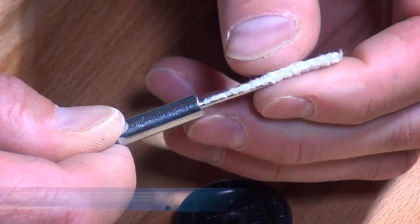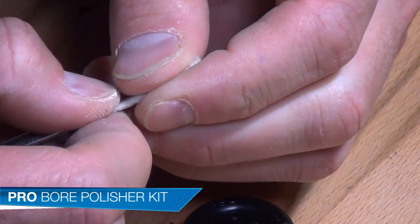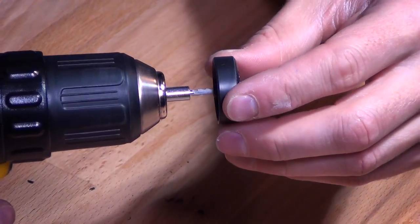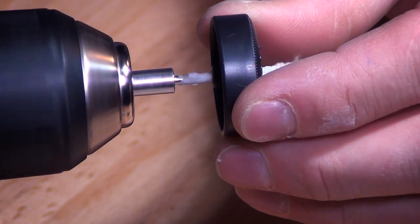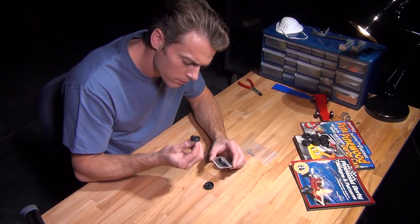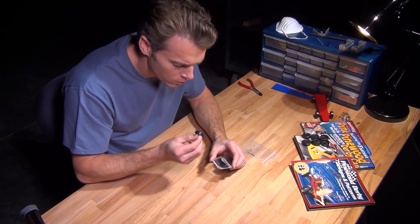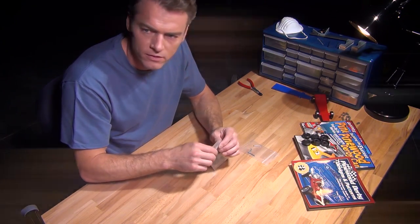Then we'll use the Pro Bore Polisher Kit to shine the wheel bore to a slick finish, removing any imperfections and reducing friction. Finally, place your prepped wheels in their own plastic bag. Now your axles and wheels are ready for final assembly. Here at Derby Works, let us help you build a winner.